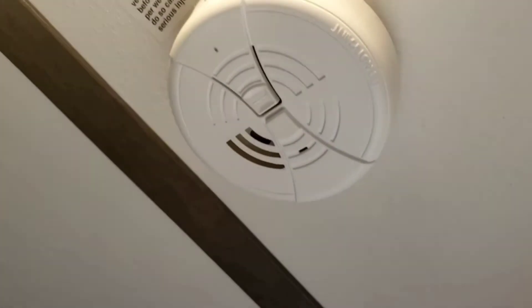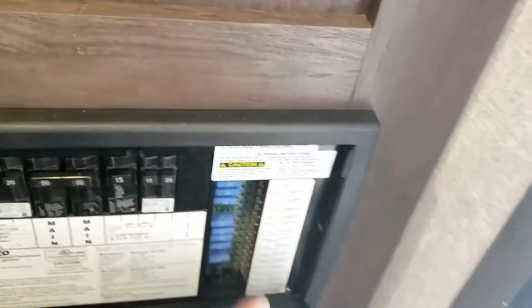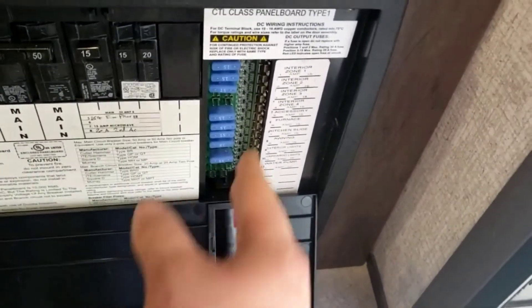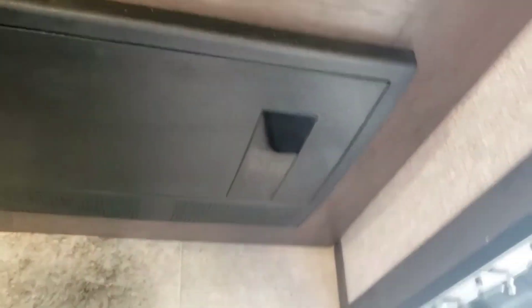I showed you the LP detector — now the smoke alarm is right over here. That uses standard 9-volt batteries. If it starts chirping every few seconds, that's a low-battery chirp — replace the 9-volt. And then right over here: breakers for all your 120-volt appliances, and all your fuses for 12-volt appliances. They're all 15-amp fuses, so I definitely recommend investing in a box of spare 15s just in case.